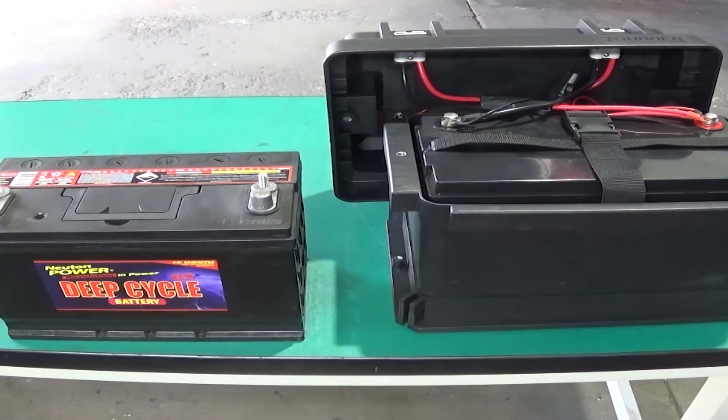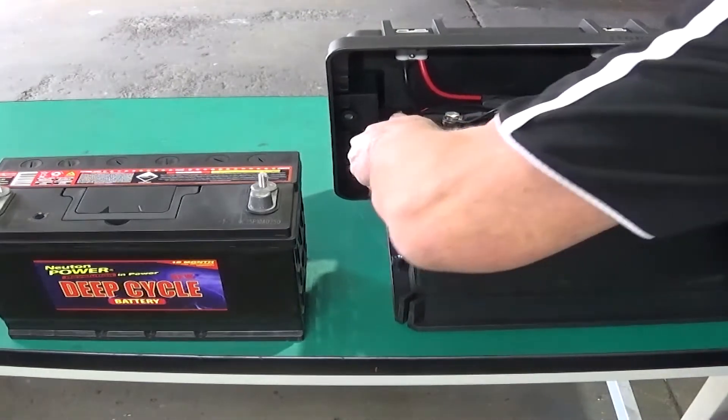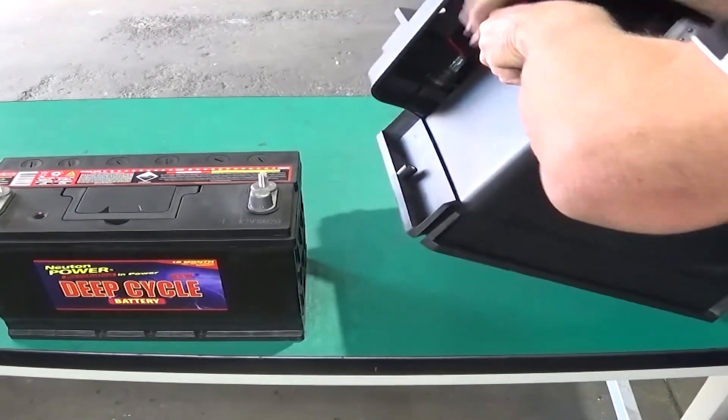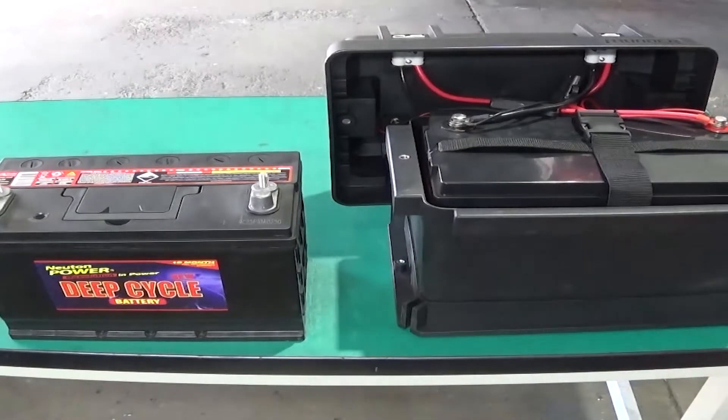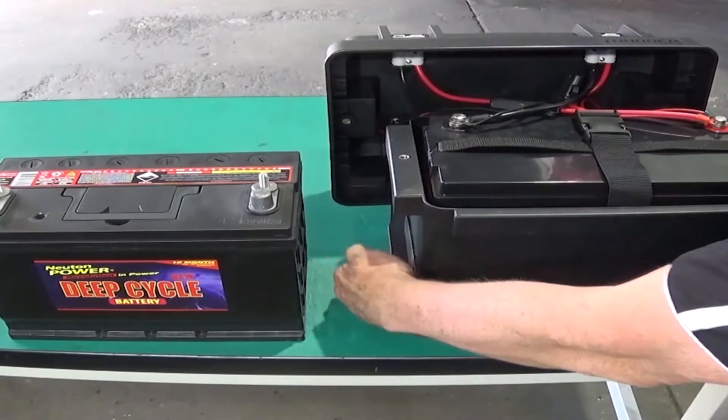You can see here that this is the box that's designed to bolt down in the back of your car, and then the battery will clip in there and be held on by some bolts through here.